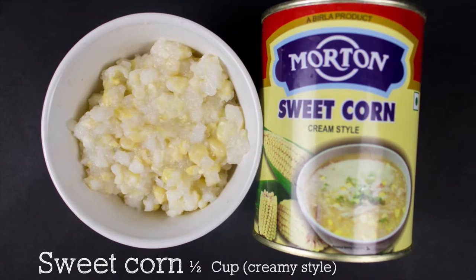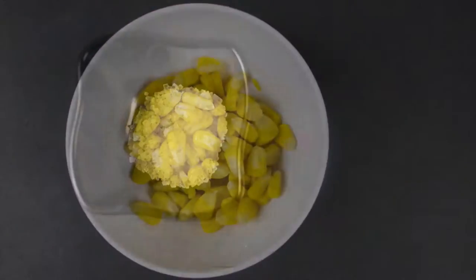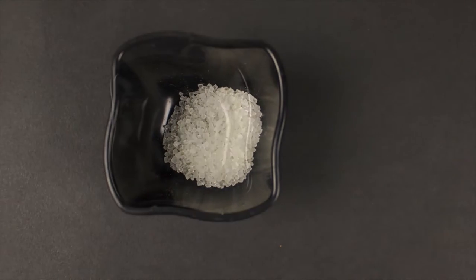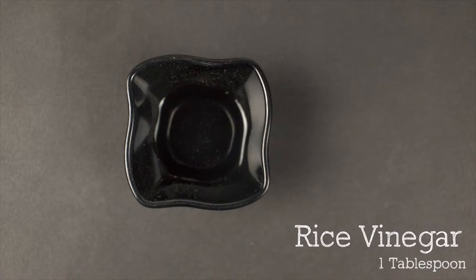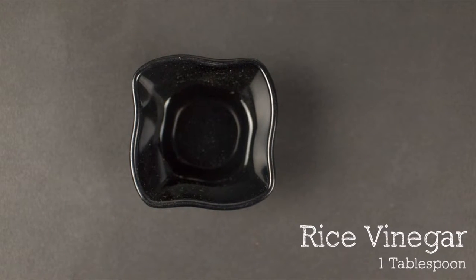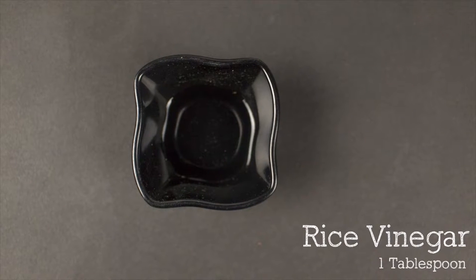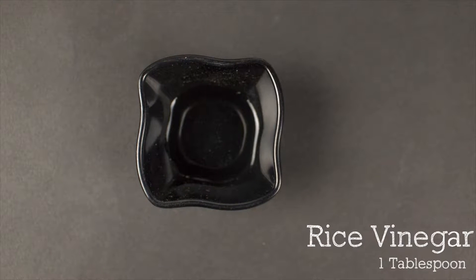It is slightly sweet. Three tablespoons of boiled corn kernels, half a teaspoon of sugar, one tablespoon of rice vinegar. You can substitute rice vinegar with normal vinegar, but rice vinegar will not give you a strong vinegar smell, and adding rice vinegar is optional. You can skip it if you don't want to add it.